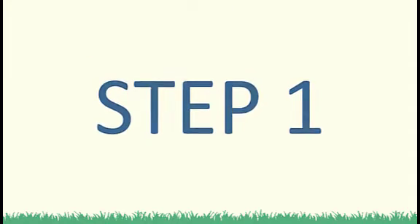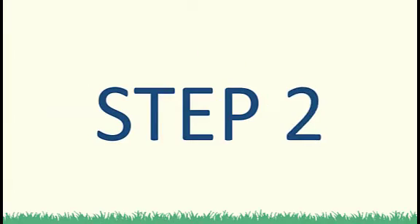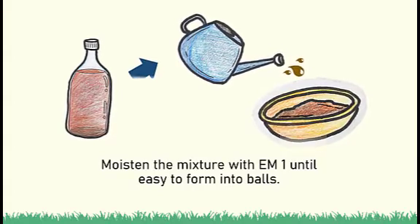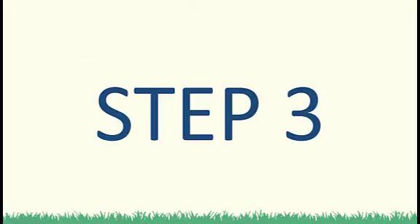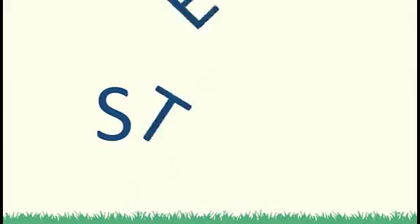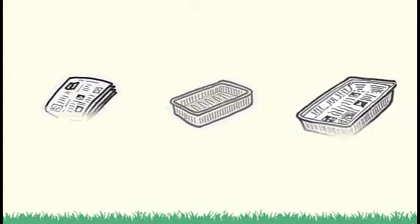Step 1: Combine soil and rice bran in a deep pan or tray. Step 2: Moisten the mixture with EM1 until it can form into balls. Step 3: Roll the mixture into balls. Step 4: Line the container with newspaper before putting the mud balls in.